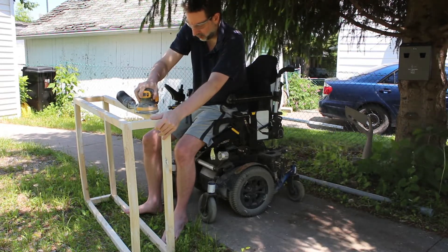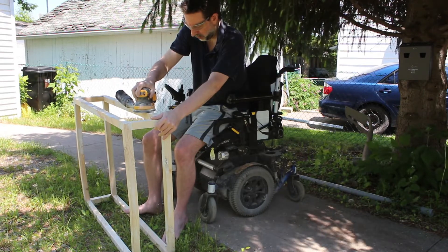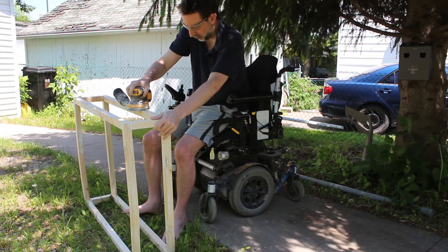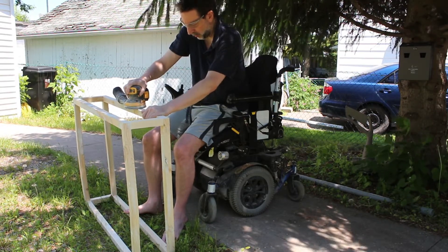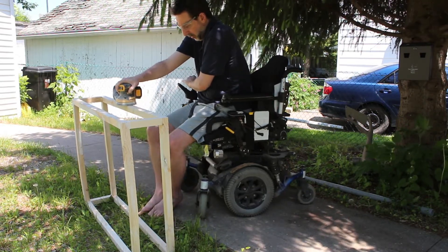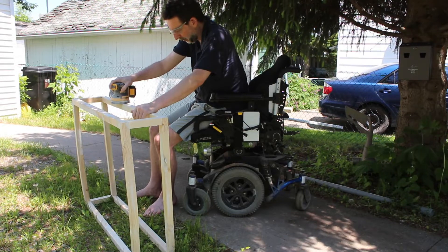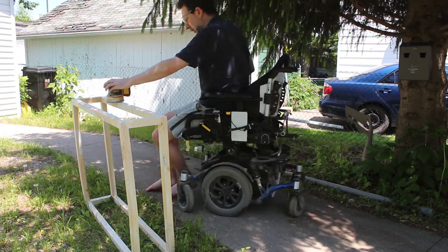First off, with the orbital sander — and there are many other tools — I want to point out that it's cordless. I realize there's a higher cost to these tools, but not having the cord to trip on, not getting it tangled up in your wheelchair or whatever you need to sit on, and then the ability to set up your workstation as you need, have worked out really well for me.